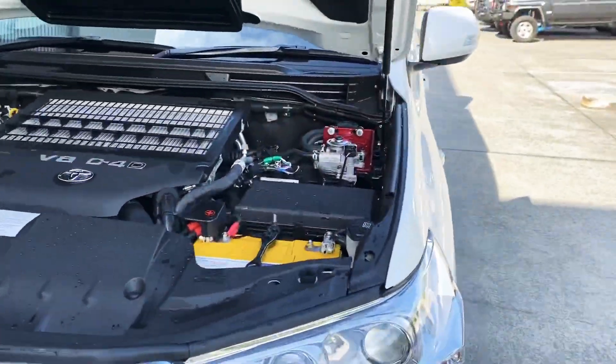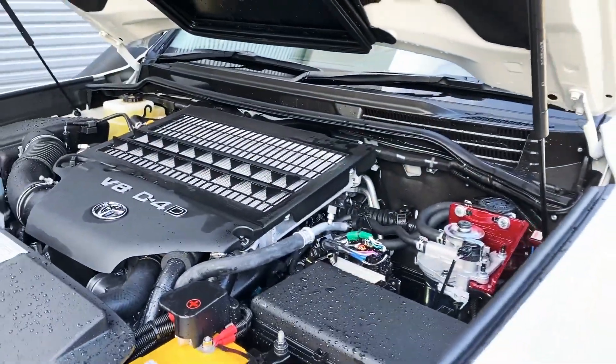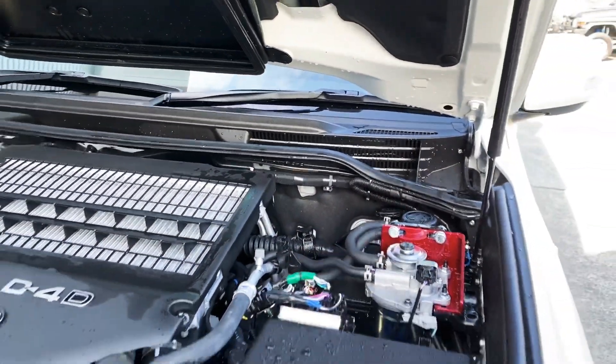Worn winch, diesel power treatment, replacement crank battery, pre-filter kit, diff breathers.